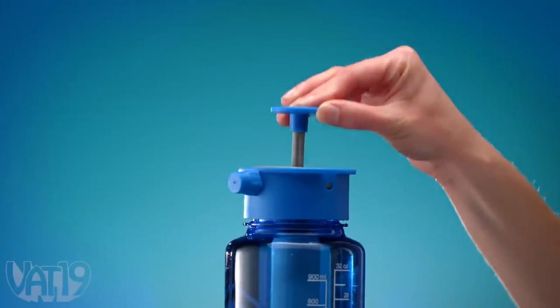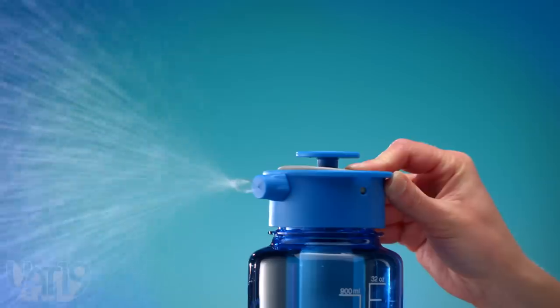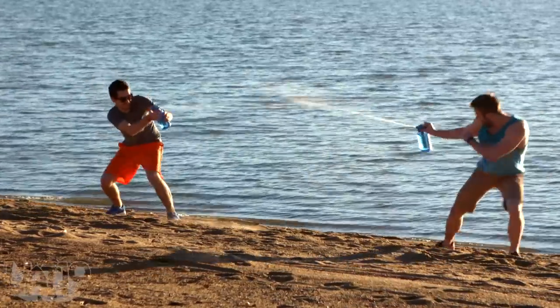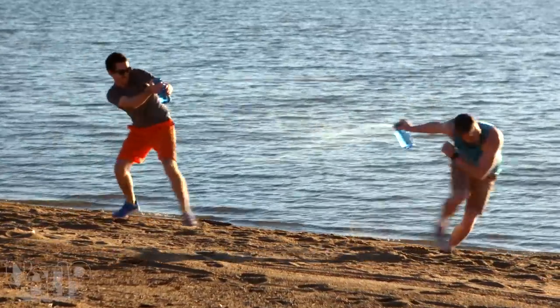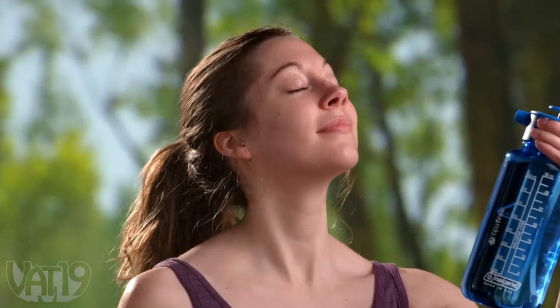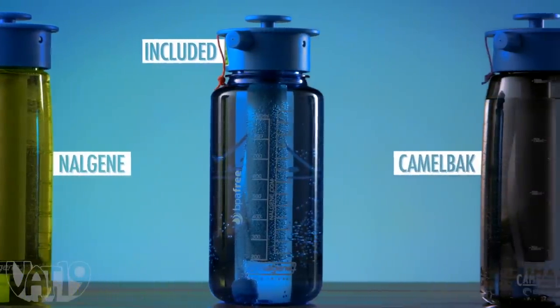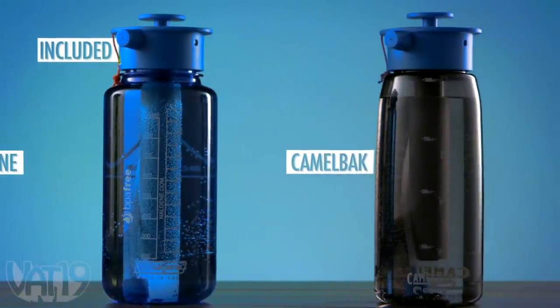Prime the integrated pump to build pressure and release a stream of water with the push of a button. Adjust the nozzle to release a powerful jet that shoots up to 25 feet. Soak yourself with a shower, or mist yourself to stay cool. The water bottle sprayer comes with a 32-ounce bottle and also fits most popular wide-mouth plastic canteens.